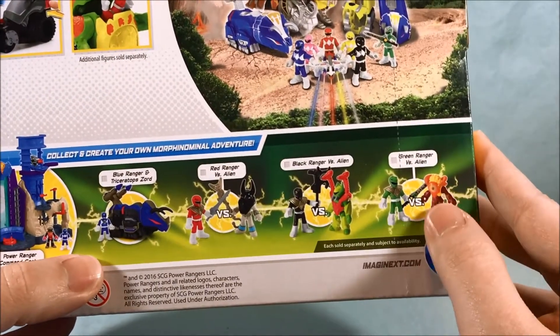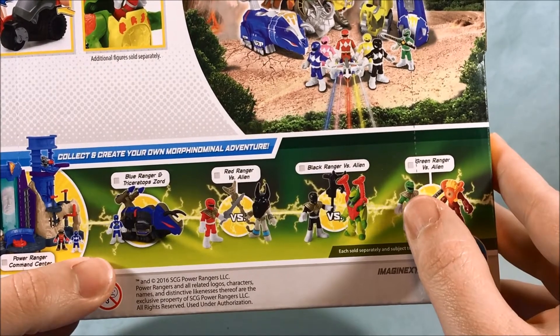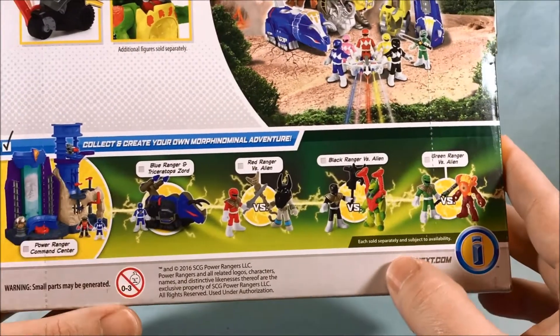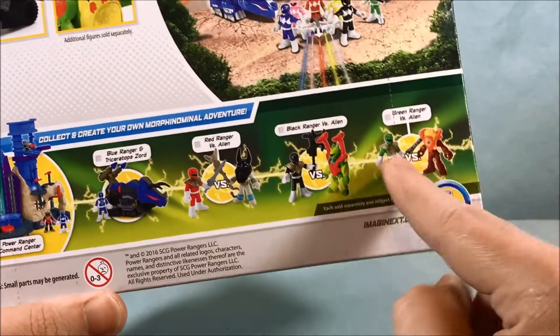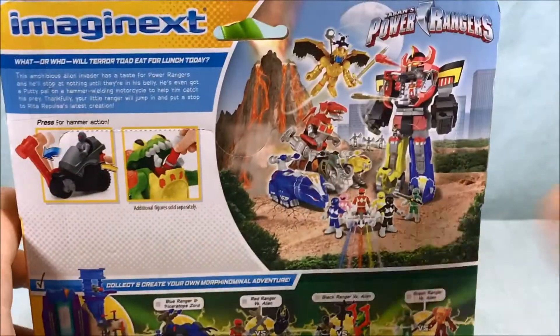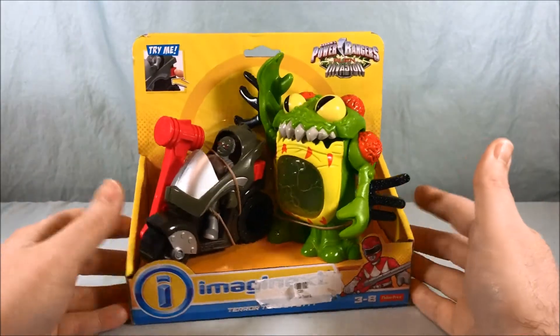This is probably, if you had bought this back in the day when it was actually on the shelf, the cheapest way to get the Green Ranger with the shield. The only other way you can get that is to buy that like $50 remote control Dragonzord toy, which I don't really want to do, but I do want the Green Ranger with the shield, so I kind of wish I had bought this back in the day.